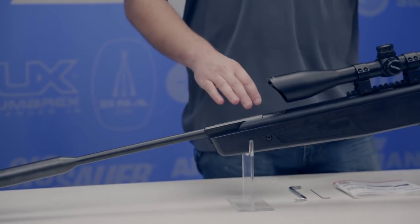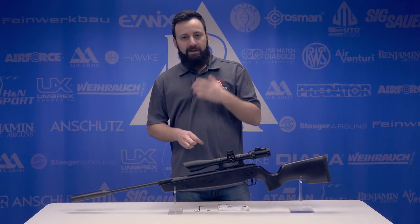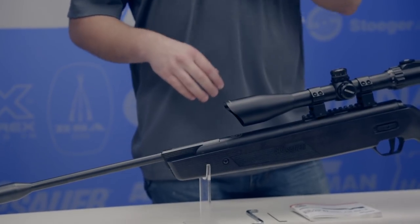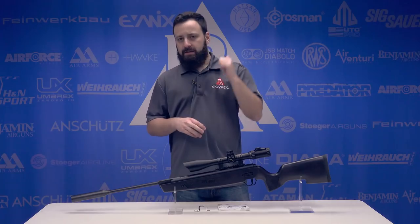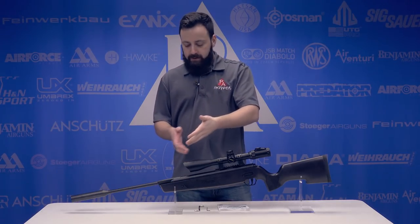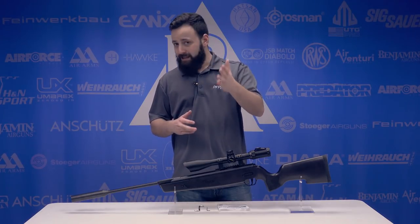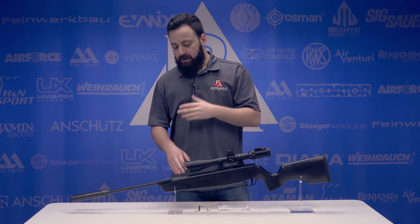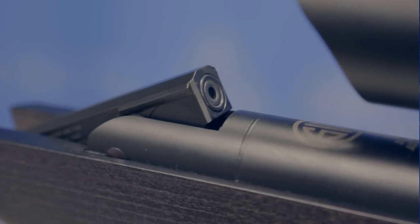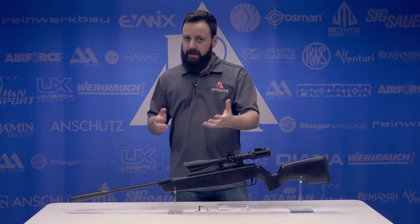Coming back to this breach area, this is one of the more innovative things SIG has done with the ASP20 that really we haven't seen done before. This is called their Keystone Breach Lockup System. Basically what they wanted to do is, number one, try and eliminate barrel droop — which, from a manufacturing process, if this is all machined together and made as one piece, that should take care of that. And number two, they wanted to make sure you have a system that returns the barrel to the exact same place every time you break it and reset it. Whether that's going to stand up over time or not, we'll find out.